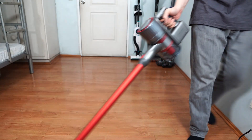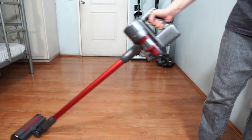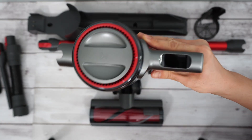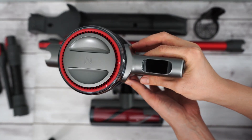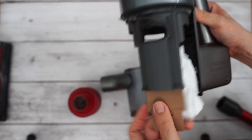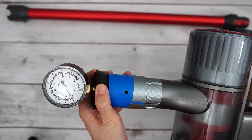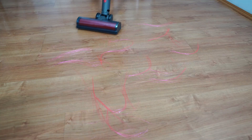Hi, welcome back. In this review, we'll be looking at Roborock's latest stick vacuum, the H7. This model is an upgrade over the previous H6 variant with some interesting features we'll look at in a bit, one of which is its dual-purpose bag and bagless functionality. I've spent the past few days testing this stick vacuum to determine if these claims are valid.